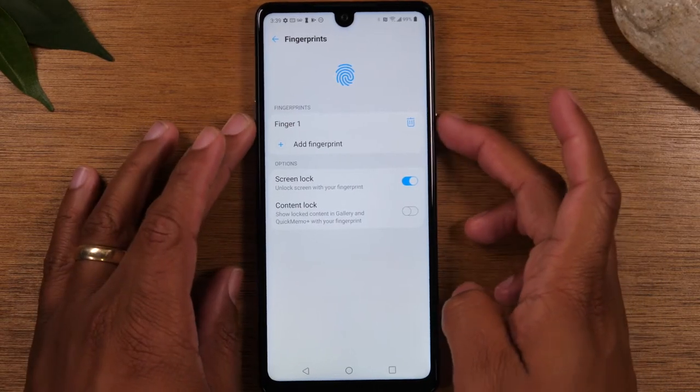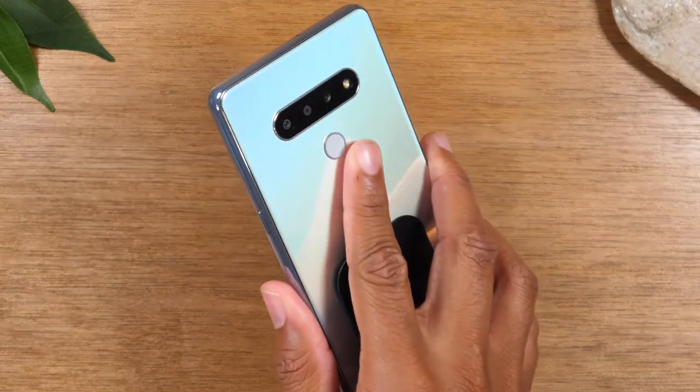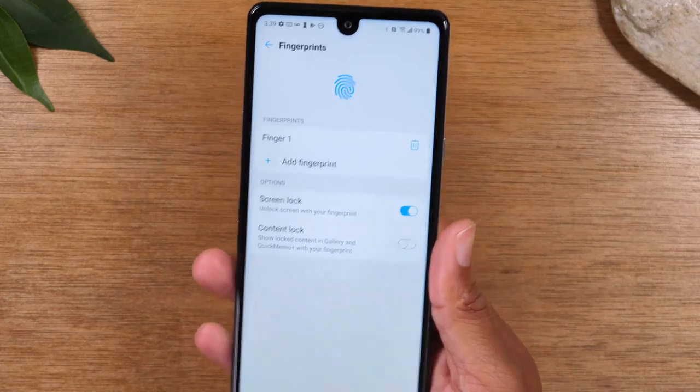Now I can turn the phone off, tap the fingerprint sensor, and quickly unlock my phone — just that easy.